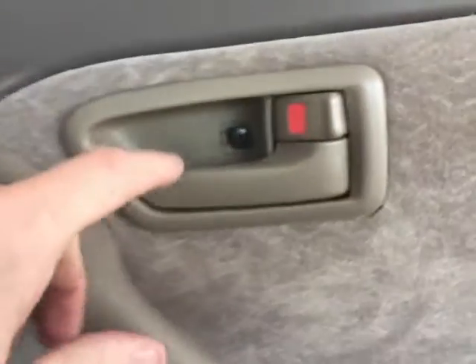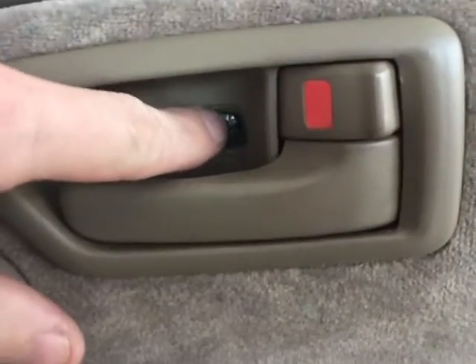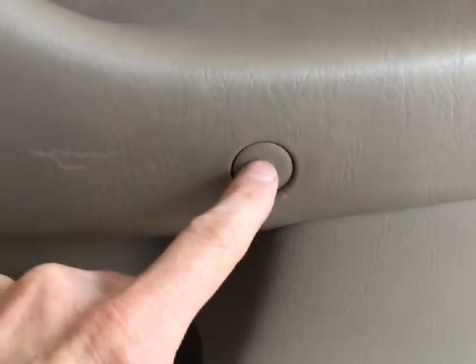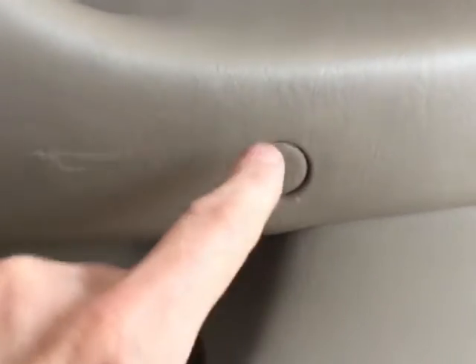What I'm going to be doing is removing six Phillips-head screws — one here, and you may have a cover over yours. Then there's three that have these little cap covers on them on the side here — one here, here, and here. I'll have to remove those before I can get to the screws. Then there's two more screws underneath, one here and one here.